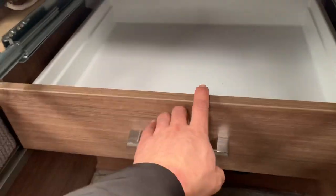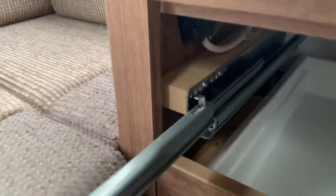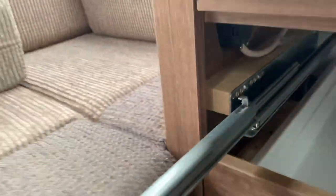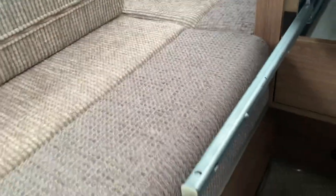When you come to put the top drawer back in, you'll notice that there is a hook at the back of the runner. You need to hook that part onto the drawer, making sure that the arms are fully extended out.